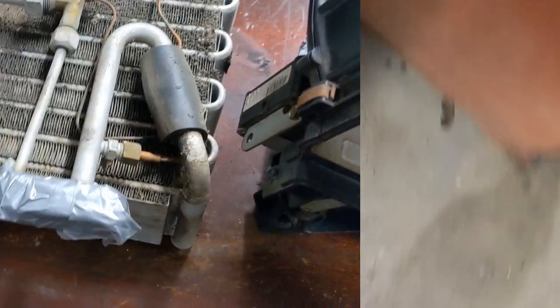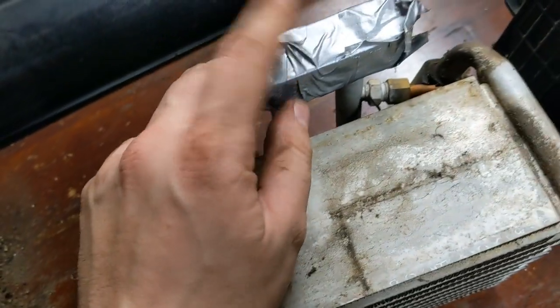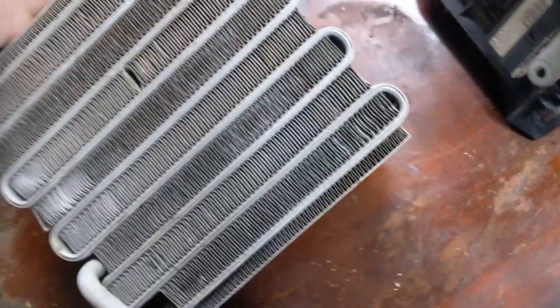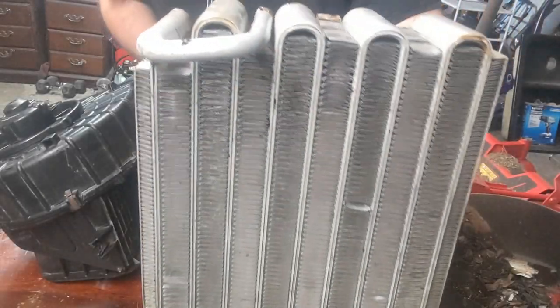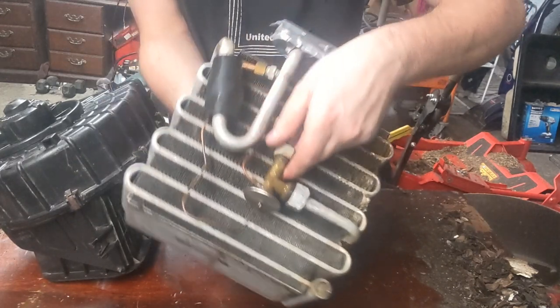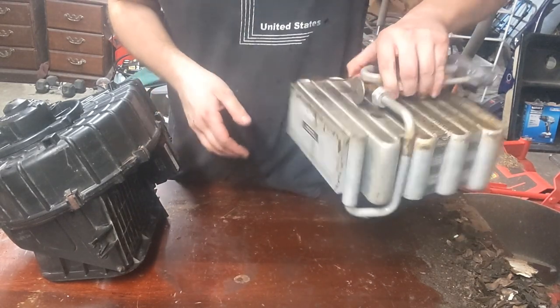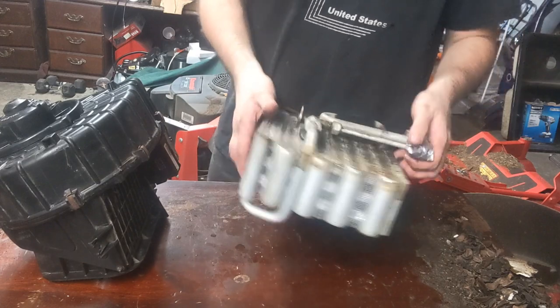I went ahead and put the blower back in there. In case y'all are wondering, this bit actually is a T25, but a Phillips head will work on it — it has that groove in it. T25 is definitely easier. I'm going to go ahead and clean the evaporator. I taped off the intake on both sides of the evaporator — definitely don't want to get water down in here, it's just going to be that much harder to get it evacuated. So I cleaned the evaporator and got all the gunk out of the fins. I'll go ahead and reassemble this.